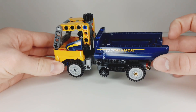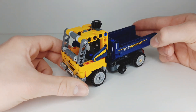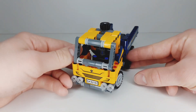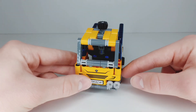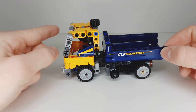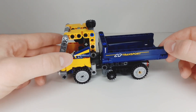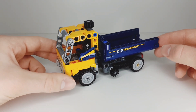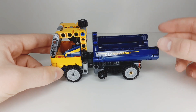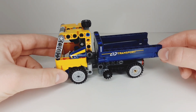Here we have the dump truck — although it's a very small and simple build, I think it looks really cool. At the front we have the headlights, some stickers, and a license plate. I really like how they've achieved this angle at the front, that looks pretty cool. There's also a sticker over there, and as you can see the front part of the vehicle has this yellow color while the back part has this dark blue color, and I think these two colors match really well.